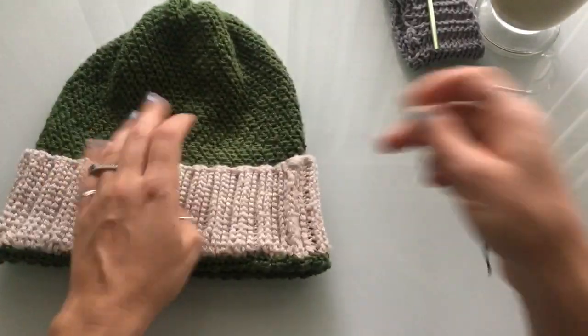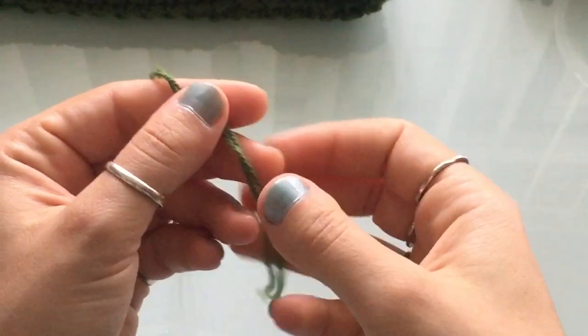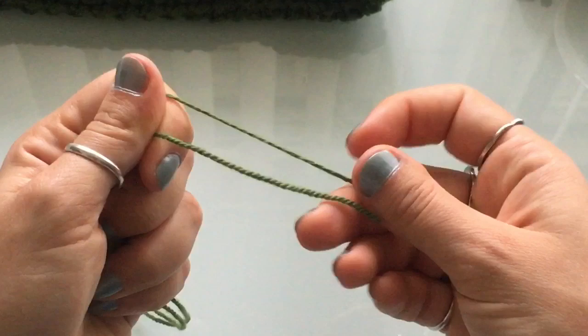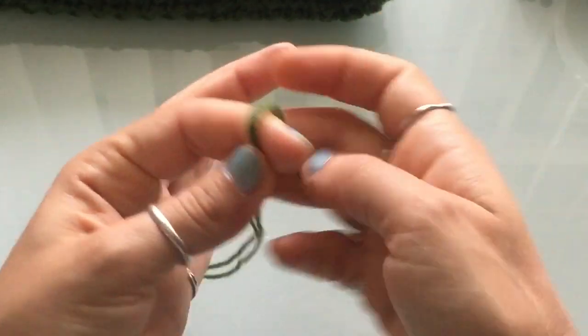Looking at the pattern information: this is a size 1 fingering yarn, but I use two threads simultaneously — so I'll have two skeins of the same color — and I line them up to make a slightly thicker one.